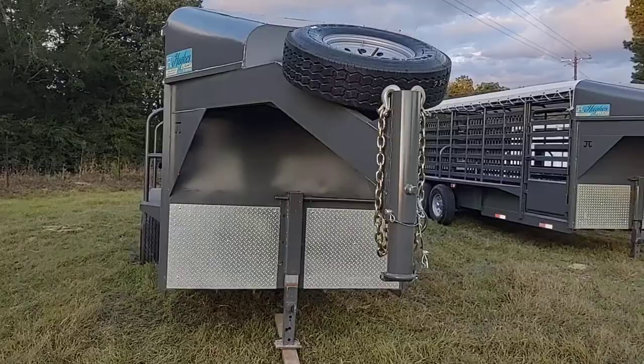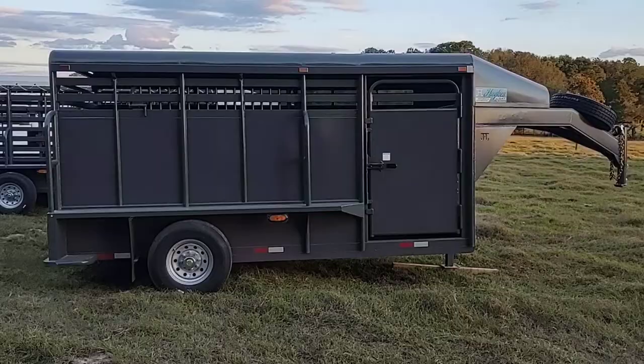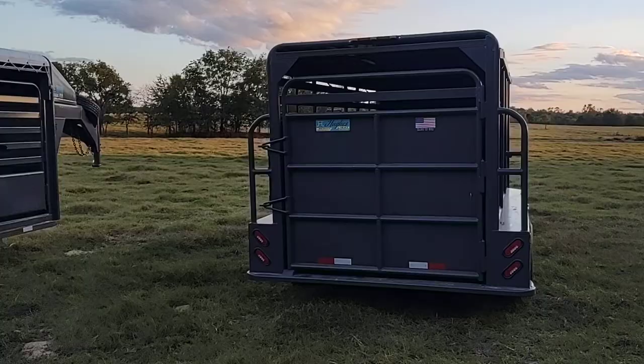Standard jack. Escape gate on the passenger side. A few different gate options on the back — the 14-foot runabout's got a solid back gate on it.